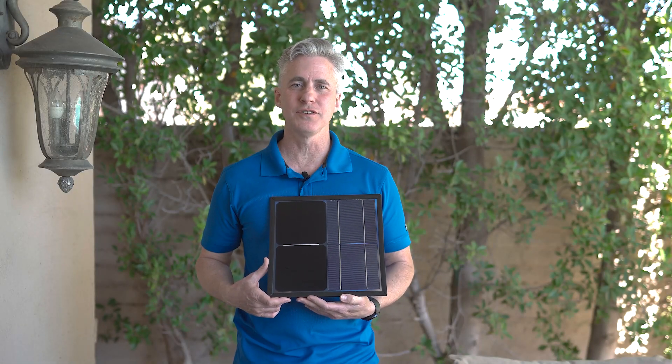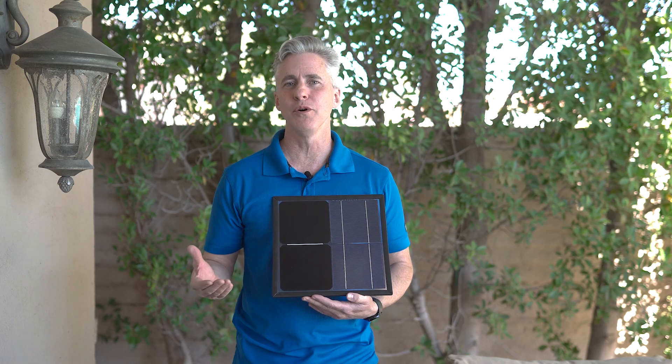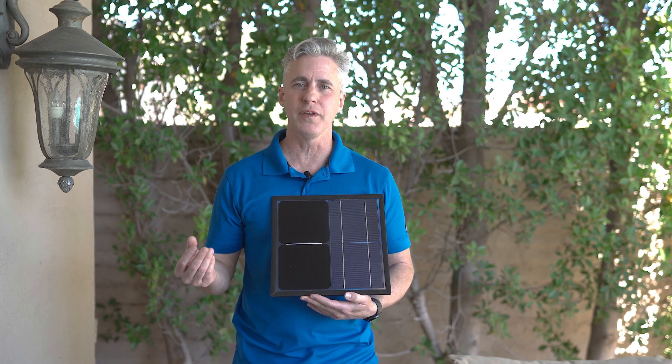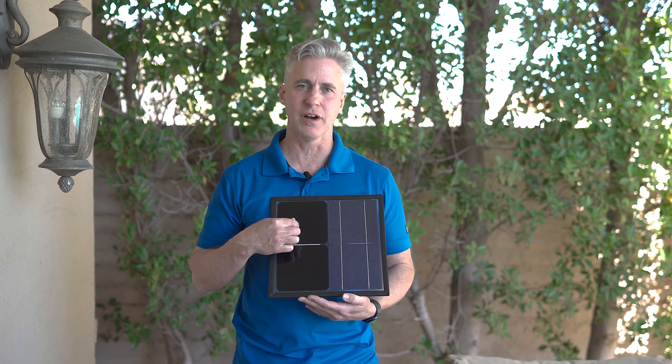Hi, this is Greg with SunPower by PGT Solar. When you're looking at solar, most clients look at wattage, they look at efficiency, but they don't look at the most important thing, in my opinion — they don't look at how the cell is actually constructed.